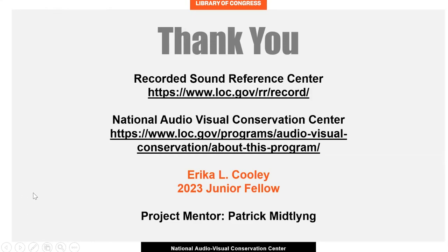As someone with a particular interest in audio preservation, this fellowship has given me the opportunity to dive into NAVCC's extensive and fascinating collections and better understand how certain musical forms came to be. Thank you to the Junior Fellow Program, my mentor Patrick Middling, the staff at NAVCC, and my junior fellow counterpart Hannah Whitaker for fostering such a welcoming and supportive environment. Thank you for being here.